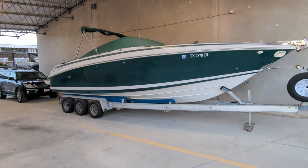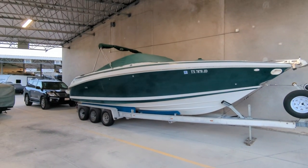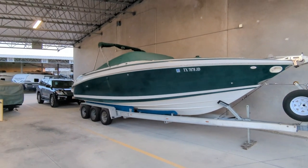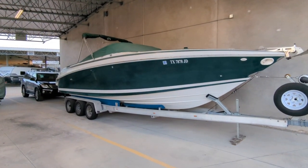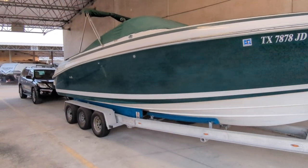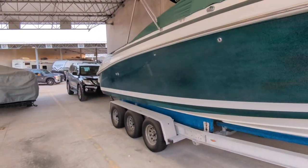Here we've got our Cobalt 292, about a 30-foot boat. It is an open bow, so it's not the closed bow version that's heavier. We're right at about 7,500 to 8,500 pounds, depending on how much weight we have in here.